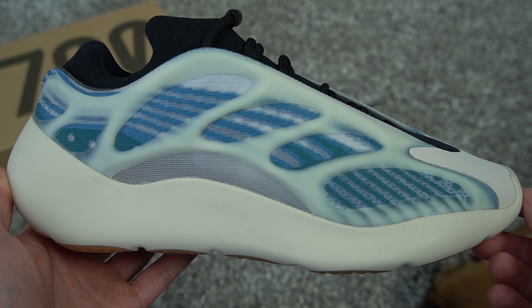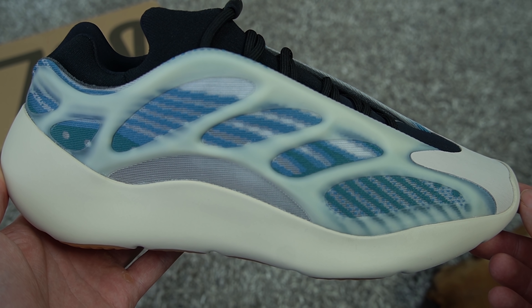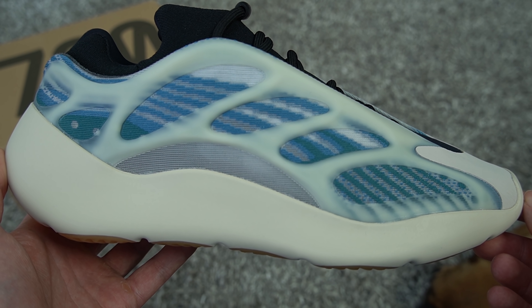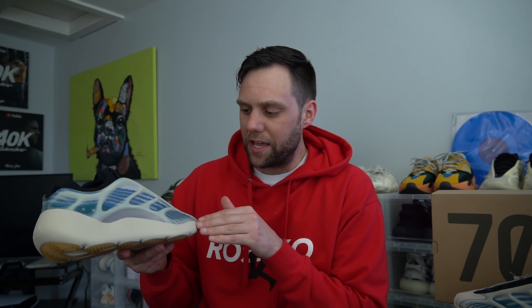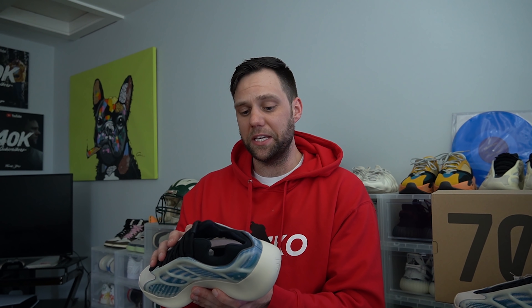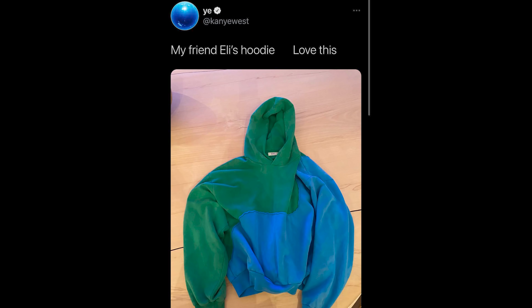One thing I didn't notice from the images online is that they added green in there. I thought it was just straight blue at first, but there is some turquoise green on the toe box and also on the back of the heel — it's kind of in the wave and then fades to blue. This color pattern reminds me of something that Ye tweeted out last year, where it's half green, half blue.